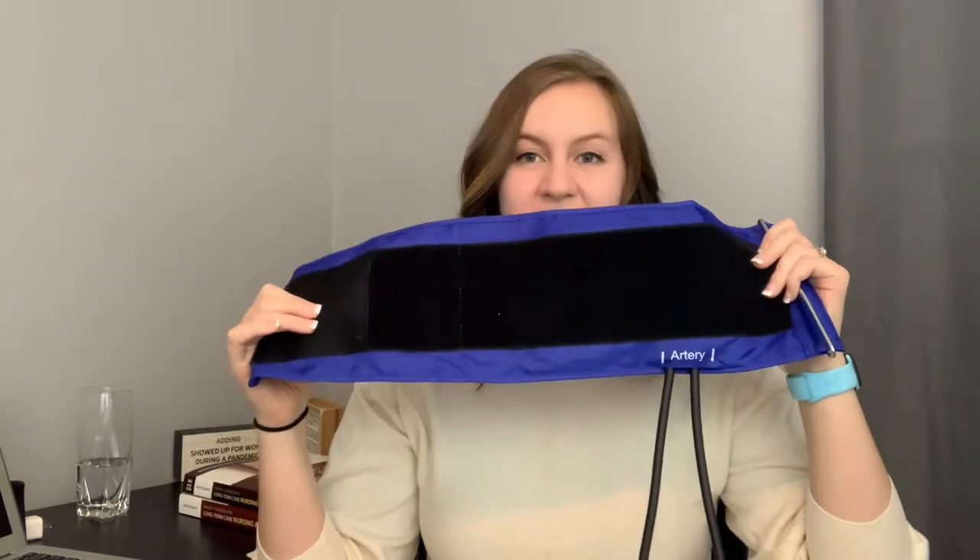Number two: you're going to need a blood pressure cuff. This is basically what your blood pressure cuff looks like. It is velcro — you have a velcro side and a flat side. The flat side goes against the skin and then you wrap it around the arm.